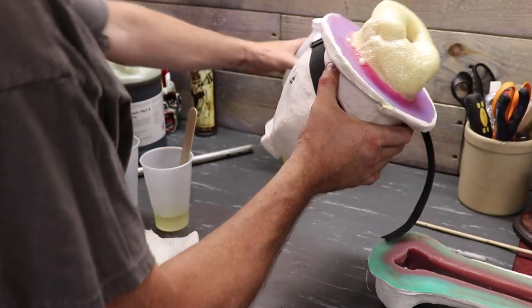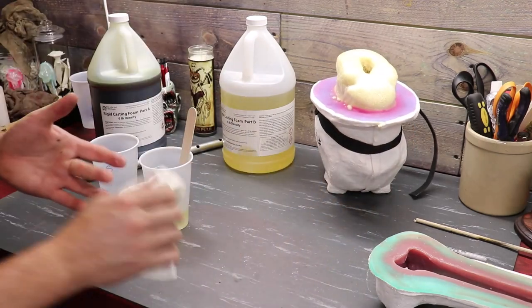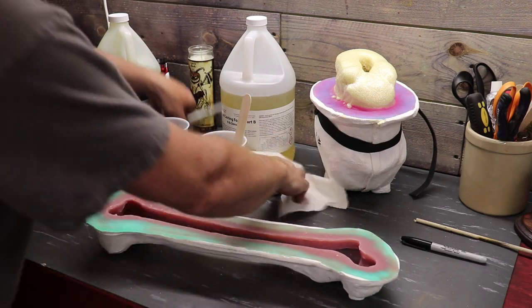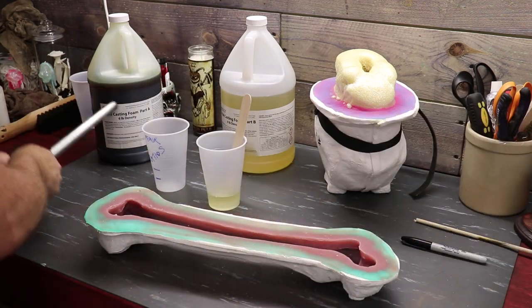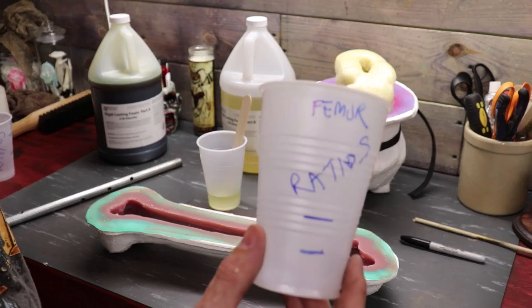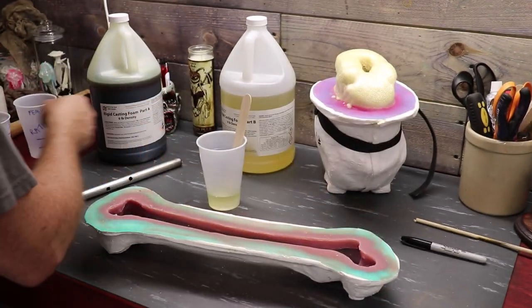We'll let this sit aside for a while — you really want to let this sit for about 20 to 30 minutes, let it get nice and cured first. I went ahead and got my femur ready. Now that we've got our handle out, I'm going to clean the handle off and get the excess anti-seize off. I also have a femur cup done, so I know the ratios to pour a femur are these lines right here. I'm already ready to go on the mark.